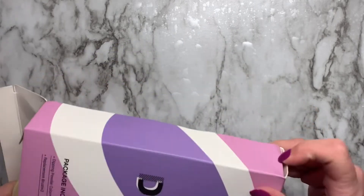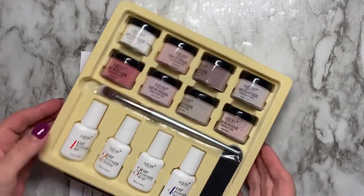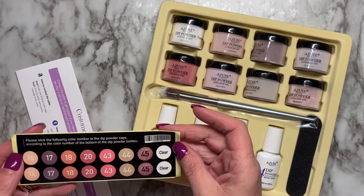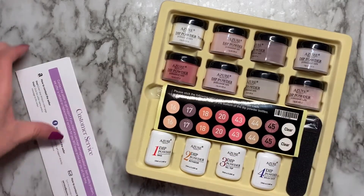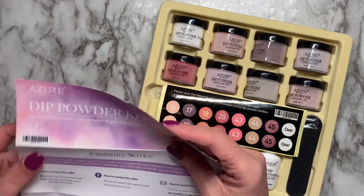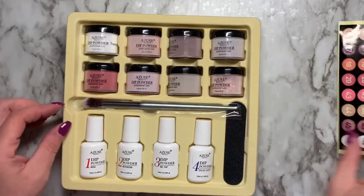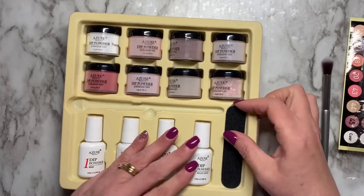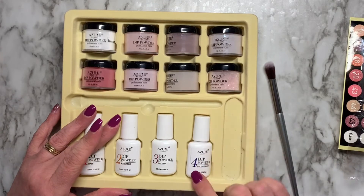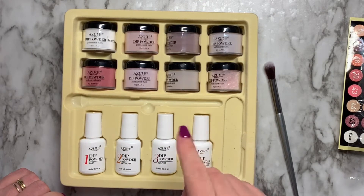It doesn't want to come out — there we go. There it all is. And you get three replacement brushes with the caps, which is a nice touch. I guess these are the numbers for these. I thought it was supposed to be Model Ones — maybe Azure is part of Model Ones, I don't know. Anyway, this is it. This is the little brush. A nail file — feels like a hundred. The brush saver, gel top coat, activator, and base coat. I'm going to go away and swatch these, and I'll be right back.